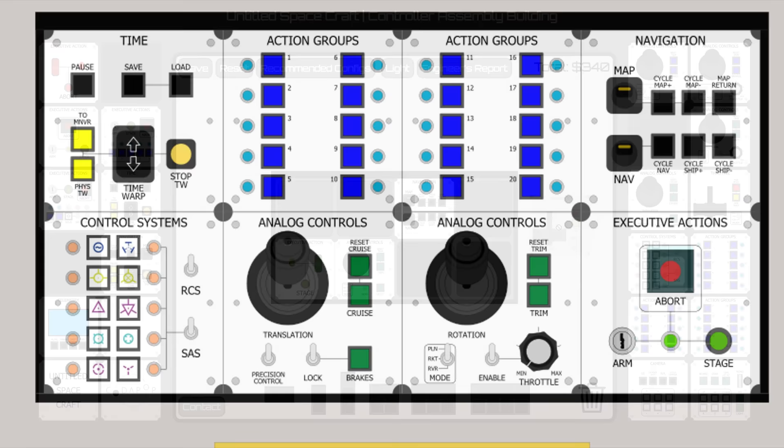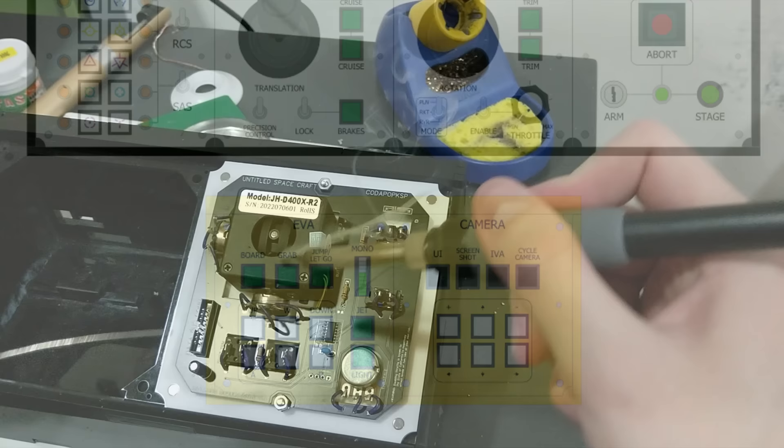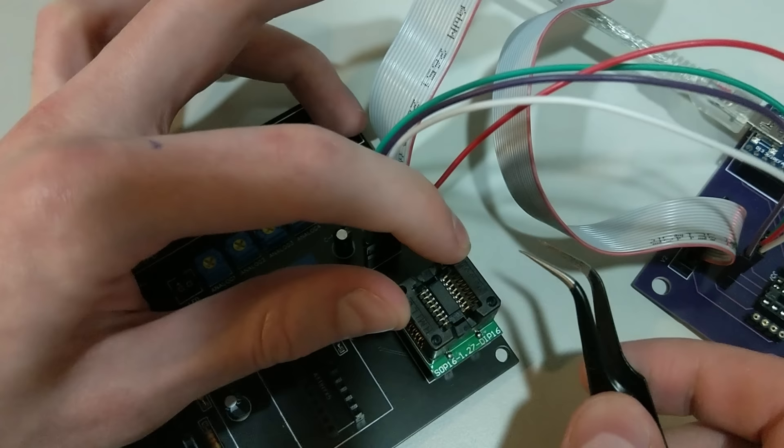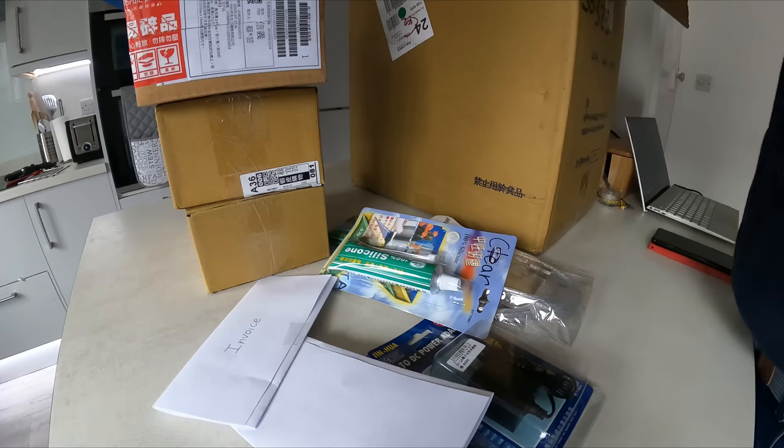I settled on a double unit setup: the main controller board for operating my spacecraft, and a secondary unit for camera and EVA controls. CodePop sent over some b-roll showing the construction process — these are all completely custom Arduino units with custom acrylic housing available in several different colors. It was all packaged up and sent from Taiwan to England.